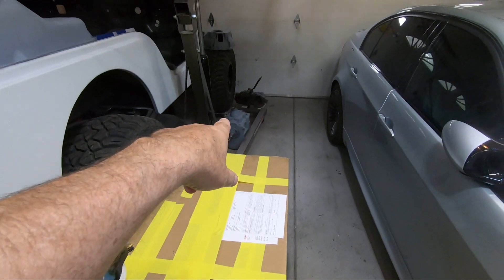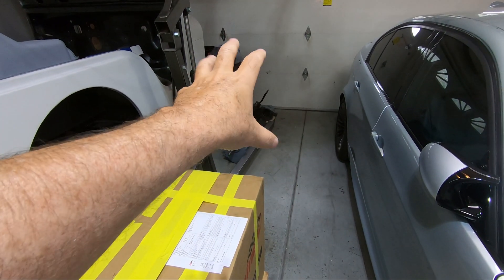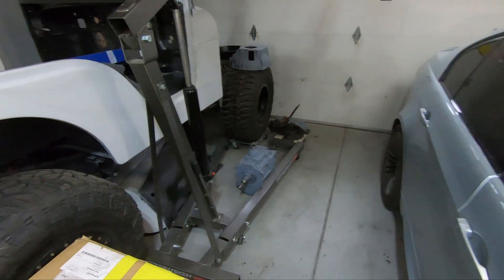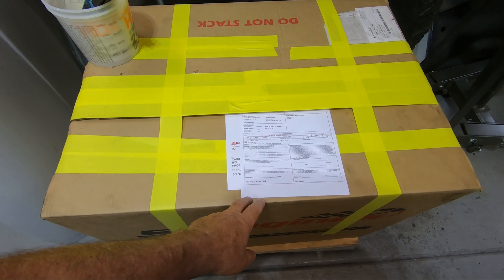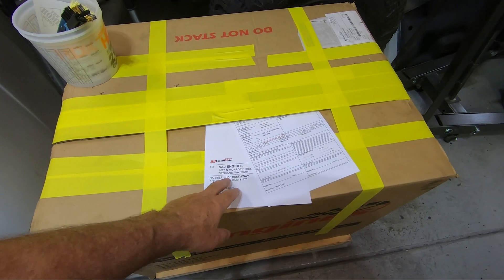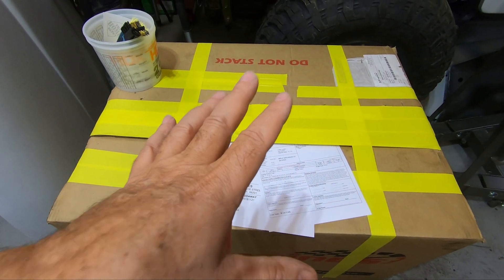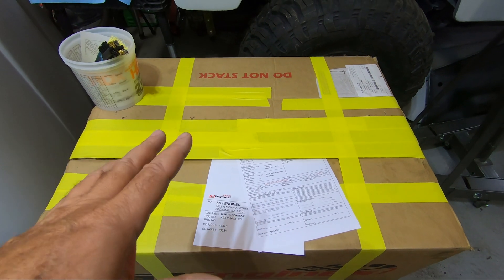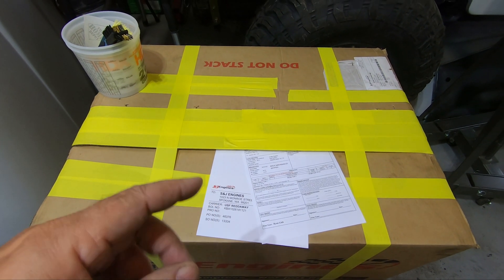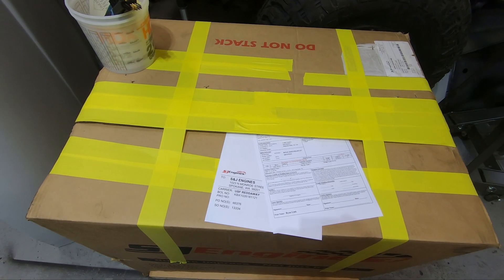Up here on the floor I've got the transmission, transfer case, and bell housing that can start to go back together in some fashion. I've ordered my clutch but it's not here yet. The core motor is ready to go back — I've talked to the guys at S&J, they've sent me the paperwork to have it shipped, and we've got the USF freight pickup order going. I'm predicting they'll call me at the worst possible time and I'll have to run home to get the thing on the truck, but I expect it'll be out of here Monday or Tuesday.